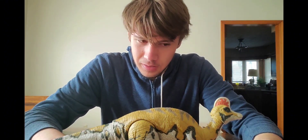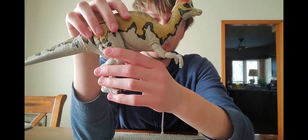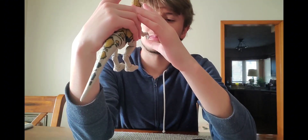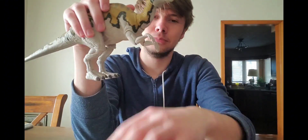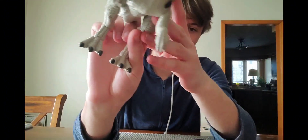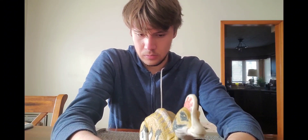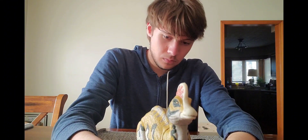There are a few nitpicky issues I have with this figure. I already mentioned the loose arms, but why are the hands in such a weird pose? It just looks like they have really loose wrists. I really like the articulation on the legs, but it is a little hard to get the feet in the right position. Maybe if I lay it flat like this — okay, it's standing on its heels.